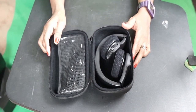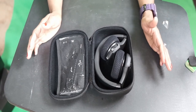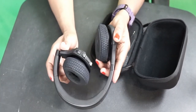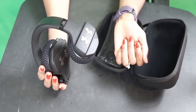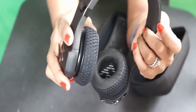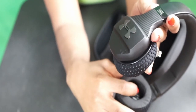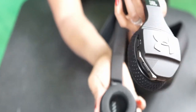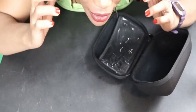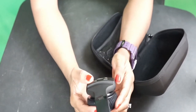If you guys know how obsessed I am with the JBL brand, you understand why I'm this hyped. Look at this — it says right here, indicated 'R' for right ear, and this one has an 'L' for left. So when you put it on, you know which side is which.